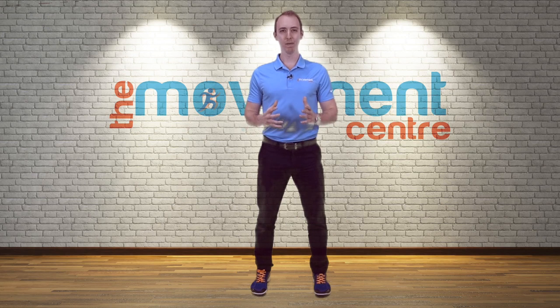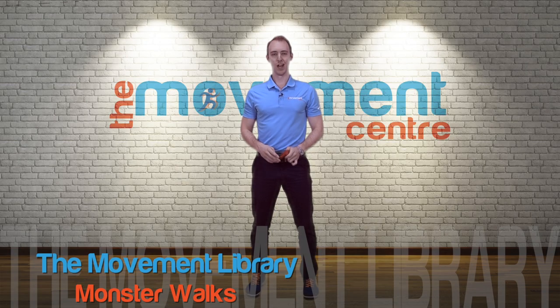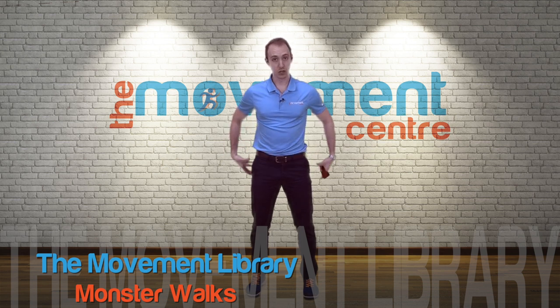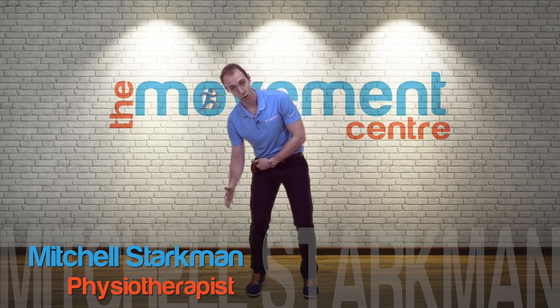Welcome to the movement library where we've compiled mobility, strength, and corrective exercises so that you can move like you mean it. Monster walk time. This is a really good one to strengthen up your glutes and kind of kinetic chain down the front, meaning the way your hip lines up over your knee and over your foot.